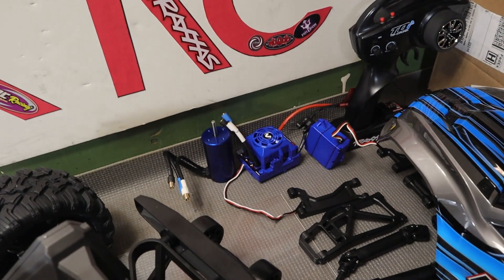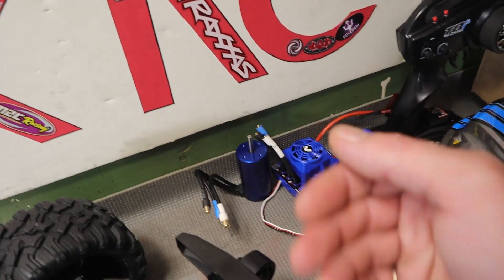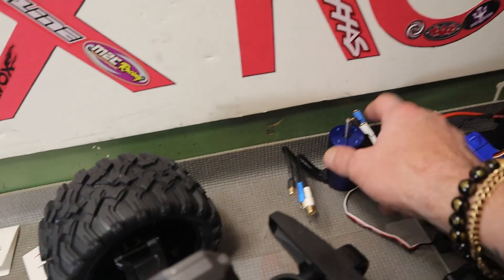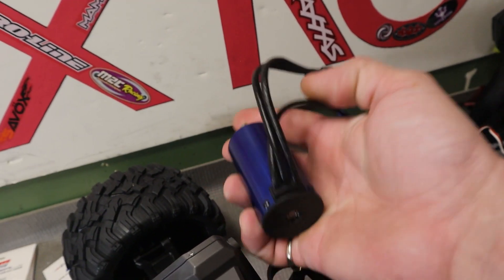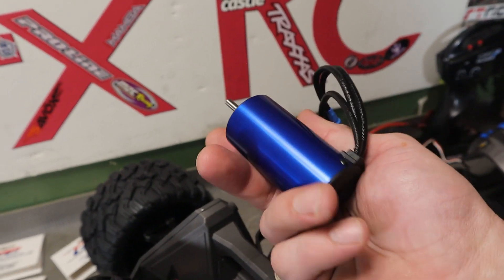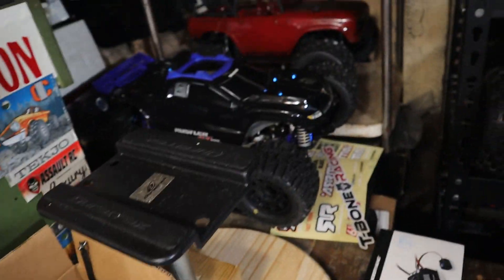I'm not a huge fan of the Traxxas electronics for the most part — they just kind of seem to put in just enough for the truck. But this 4S motor is not bad looking — I feel like it's probably one of the better motors Traxxas has done. It's got good compression and stuff. Not a bad little motor. I almost thought about putting this 2400 kV motor into my Rustler opposed to that Hobbywing 26kV I have in there.